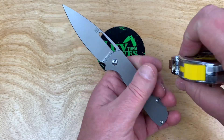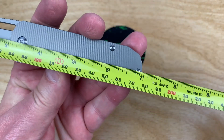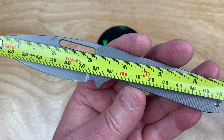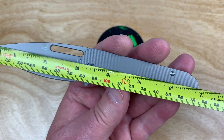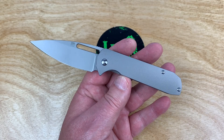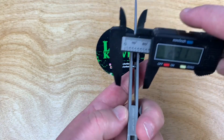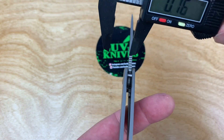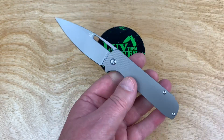The mini has a blade right at three inches — three inches and a seven, so 78 millimeters, and 17.5 centimeters overall at 7 inches. Light — right under three ounces. And then thickness: 10 millimeters, 0.39 inches — that is really thin in the pocket. Blade stock is two and a half millimeters, 0.1 inch.